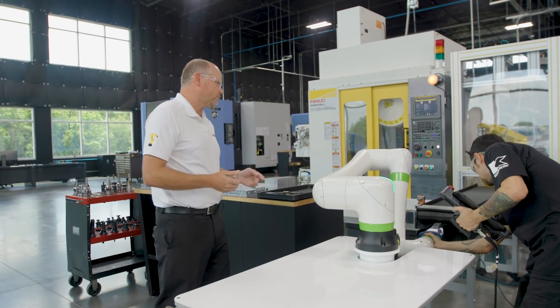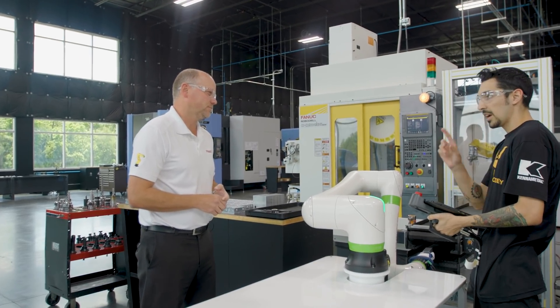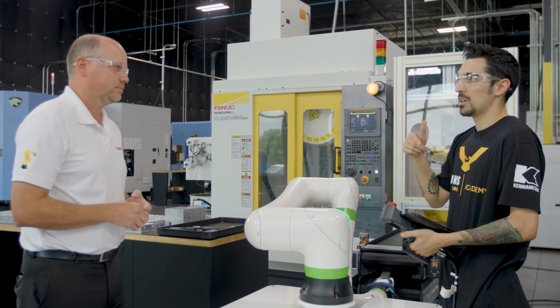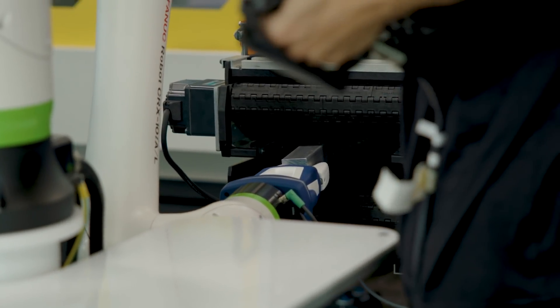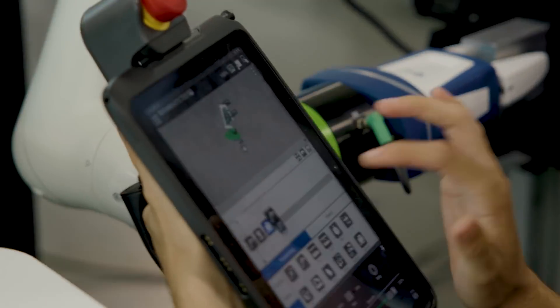How easy is it to move? It's really easy. There's also a lever on here that goes from zero to a hundred percent, and that changes how hard it is to move the robot. So when you start getting into finer areas, you drop it down and make it harder to move, so it's more accurate. That's correct. We'll record that point.